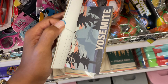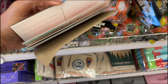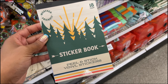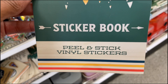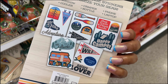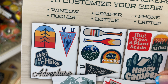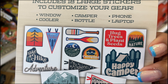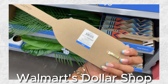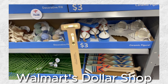They have a national park tear-away postcard set featuring Yosemite, Acadia, and Zion — cool, and these are one dollar. They also have a sticker book with peel-and-stick vinyl stickers. They've got a little oar that we also saw at Walmart's dollar shop — they actually have a wooden version of it here too.